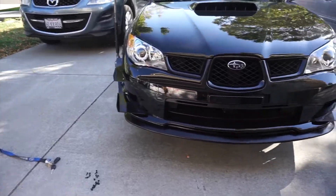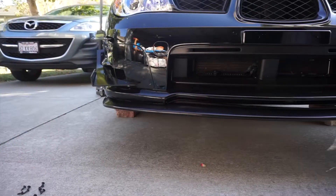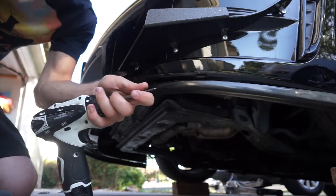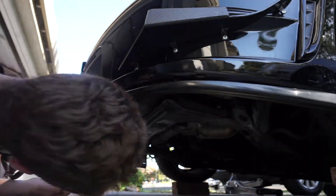Right now it's just held in with the four clips. As you can see there are spaces here and there — we're just gonna go through those pre-marked holes and start drilling in the self-tappers. There's gonna be 18 screws total. Starting from the middle and going to the outside.